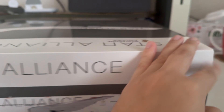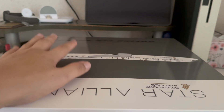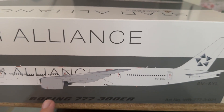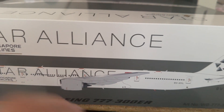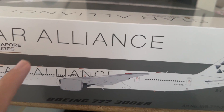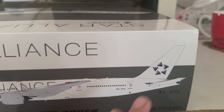On the sides of the box there isn't much to show, as this is the main front panel. At the top or bottom of the box you get the same photo as the front — a very nice image of the white Triple Seven 300ER from Singapore Airlines, basically copy-pasted around the box.